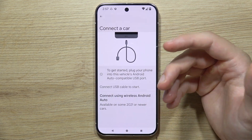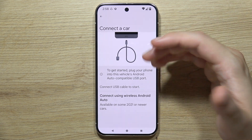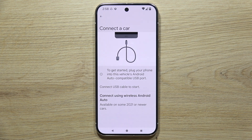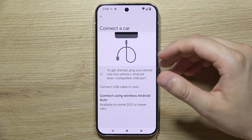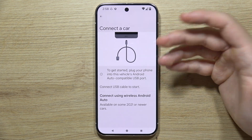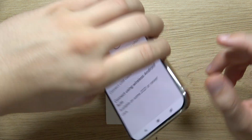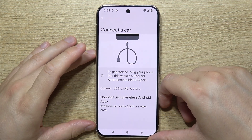You can also use a wired connection with a USB cable. Connect a USB cable — you can use the double USB cable that comes in the box with your Google Pixel 9 Pro, or any other cable with a USB-A end. Plug one end into the Android Auto compatible port in your car and the other into the USB-C port on your phone. After connecting, you'll be shown the interface on your car's screen.